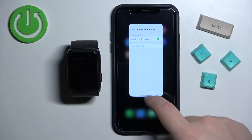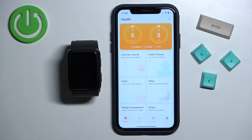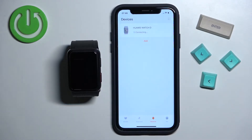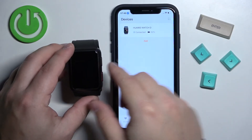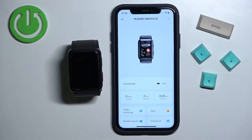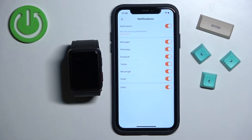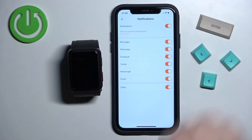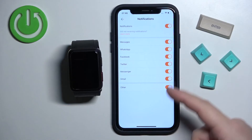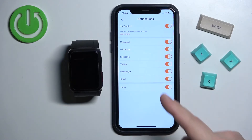If it's clicked on, you can close the settings and now we can open the Huawei Health application. In the app we can tap on devices and wait until the watch connects to our iPhone, then select it and on this page scroll down and find the option called notifications. Tap on it and here we can customize the notifications — we can turn them on or off by tapping on the switch. We can also turn off and on the notifications for specific apps like Messages, WhatsApp, Facebook, Twitter, Messenger, and Gmail.